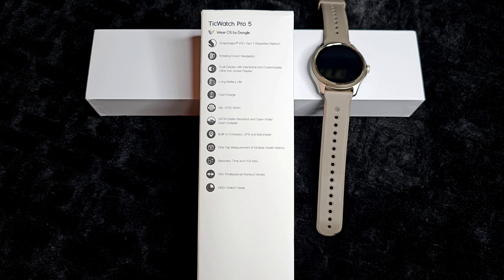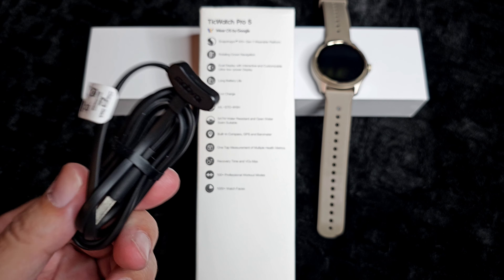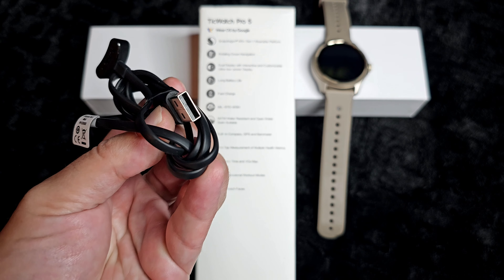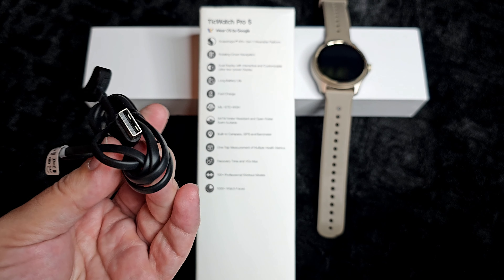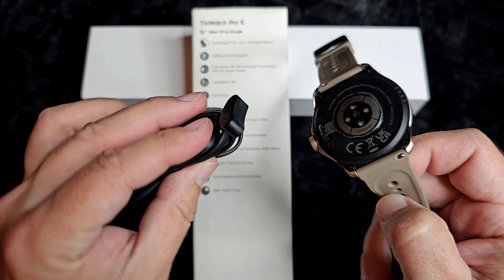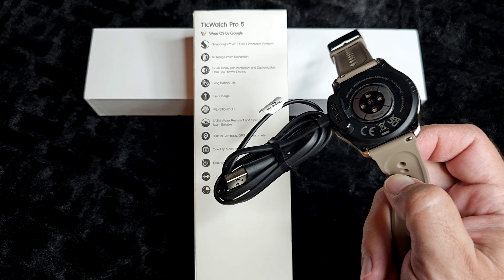Let's go ahead and go into setup. Make sure that you fully charge your device. Simply use the magnetic connector on the back of the watch. You're going to plug the other end into your phone charger — hopefully you have a USB charger on deck. It's really easy to do; it just kind of grabs. Fully charge it and let's move on.